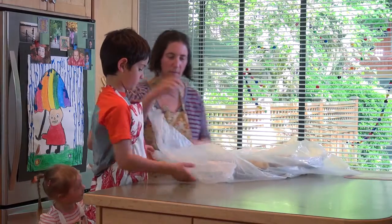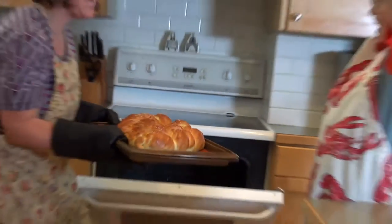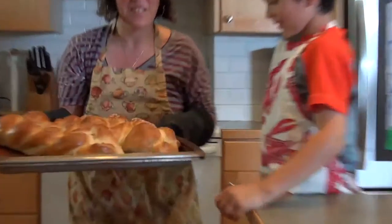We're going to put it in the bag and let it rise for 45 to 90 minutes. And then we'll put it in the oven for 30 minutes and it's ready. We know it's ready when it's golden brown, and if you knock on it, it will sound hollow.